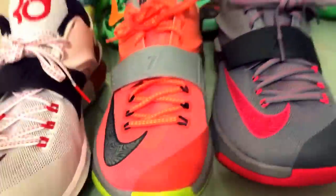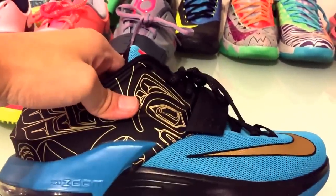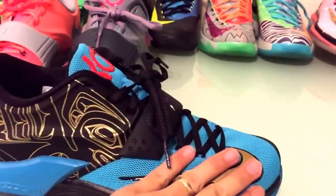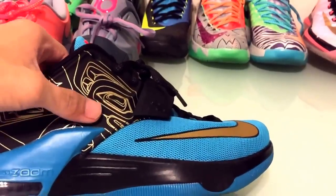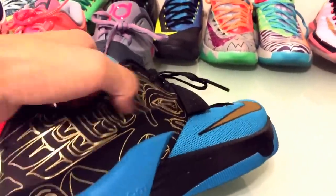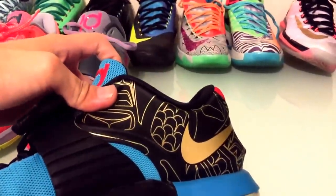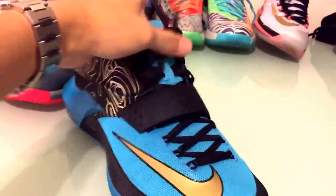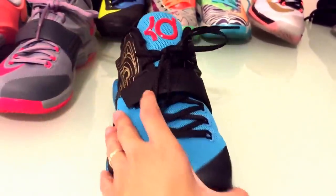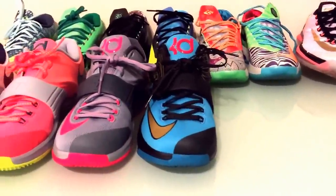After that I bought the KD7 N7. I didn't get the Clearwater model because a lot of people confuse that with this model because of the blue colorway. But I think this looks better than the Clearwater because the design pattern on here is really dope. The totem pole design with the gold looks really nice, and I'm a sucker for gold on shoes. So I had to grab this pair. It sold out eventually but it took a little while.